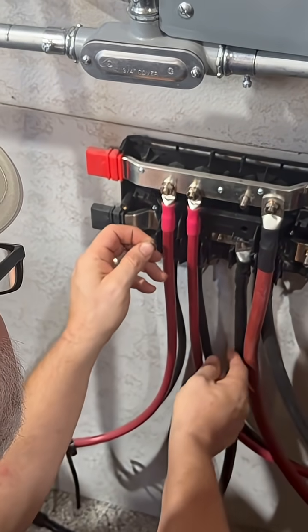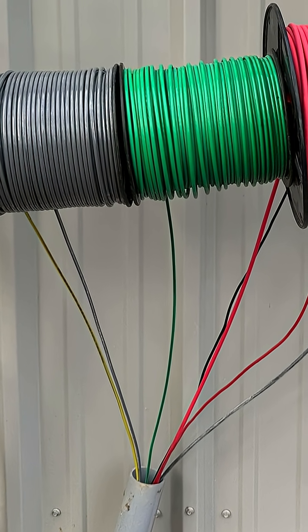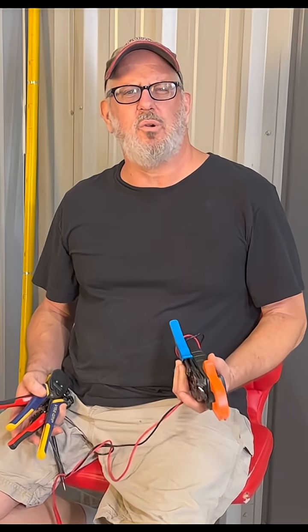You'll be mounting inverters, wall batteries, running conduit above and sometimes below ground. Looking for all the tools required, I started noticing the Kaiweets brand.